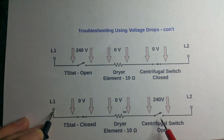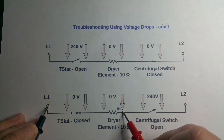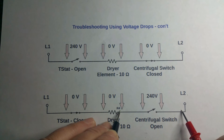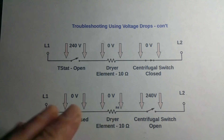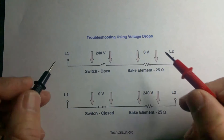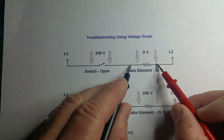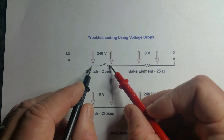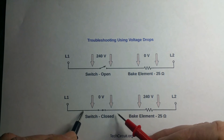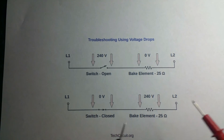Actually, if the thermostat is open you get zero volts there, but if the centrifugal switch is closed, you're going to get 240 volts from here to here because the thermostat is closed. And if you check from here to here and the centrifugal switch is open or bad, you're going to get 240 volts; when it's closed you get zero volts. When you check here you get 240 volts and here you get zero volts, because all your voltage is appearing across the open switch with infinite resistance. That goes back to the rule — zero volts across a closed wire, because of Ohm's law.